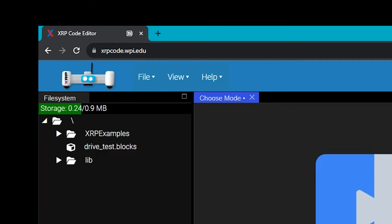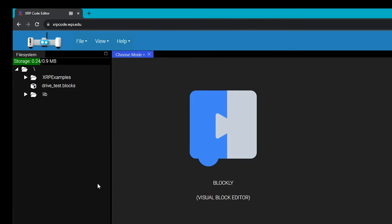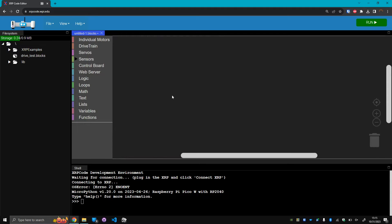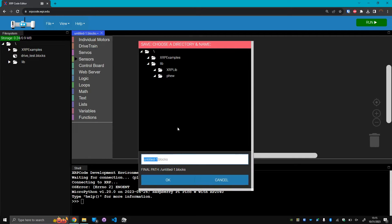So let's take a look and see how we made that happen. As we always do, open a browser and go to xrpcode.wpi.edu, then connect your robot with the USB cable. Just like the last video, we're going to create a new Blockly file to write our code in, but you can also use MicroPython if you prefer. We will also periodically show the Python equivalents. Before moving on, I'm going to save this file to the XRP — it will autosave every time we run the code. Because our goal is to do a delivery challenge, I'm going to title it delivery_challenge.